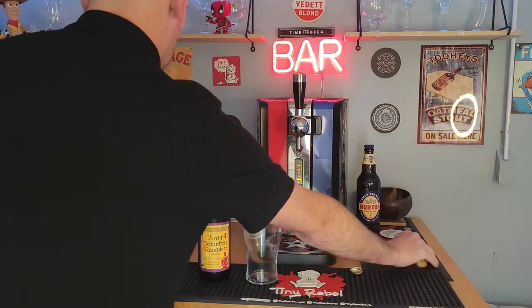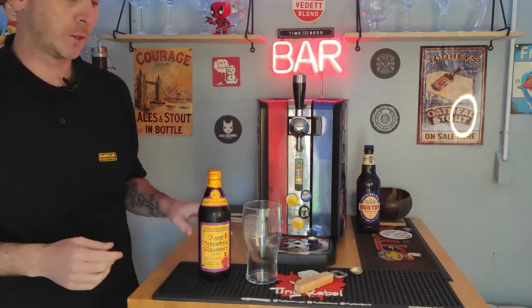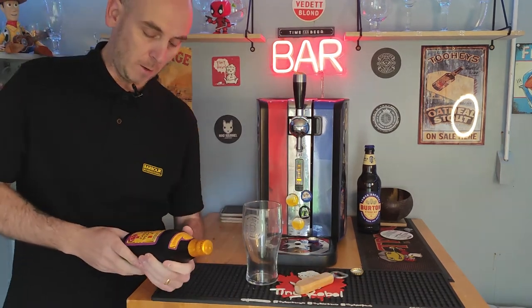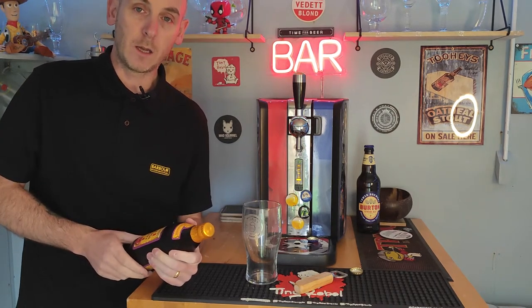Hello, welcome to Chris's Beer Reviews, how are you? I hope you're doing really well. It's time for a beer review and we're going to be reviewing one of my favourite styles of beer — a smoked beer.